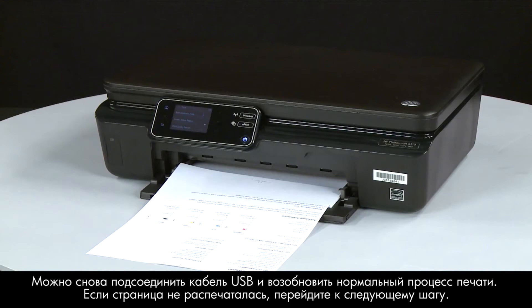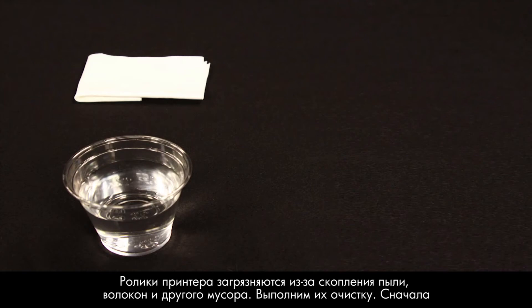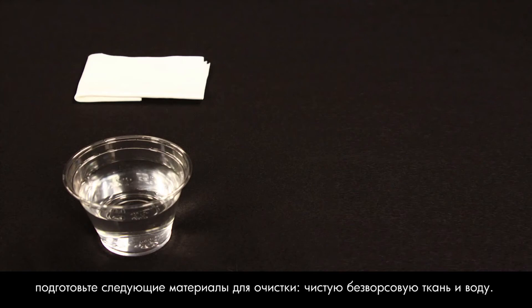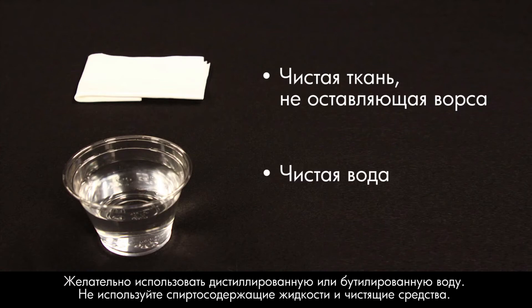Printer rollers get dirty from dust, paper fiber, and other debris. In this step, we'll clean the rollers. Before you begin, gather the following cleaning materials: a clean lint-free cloth and clean water — distilled or bottled water is preferable but not required. Do not use alcohol or other chemical cleaners. Slide out the input tray and remove the paper, then slide in the input tray.